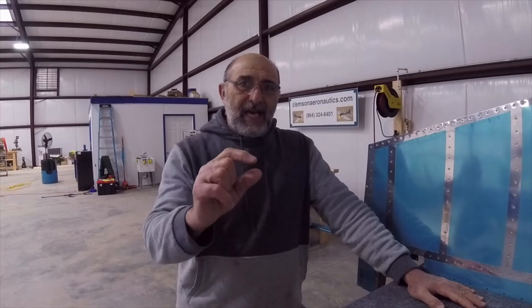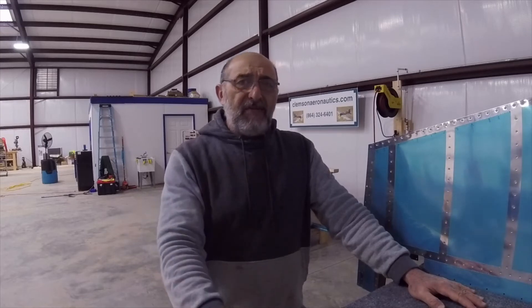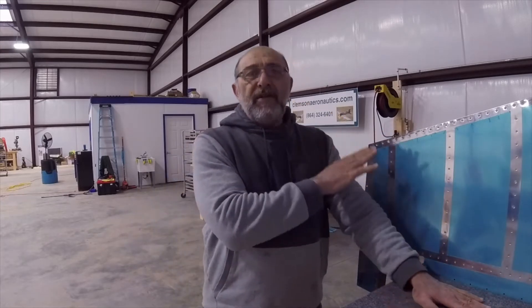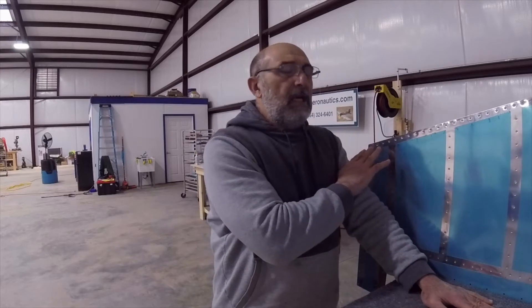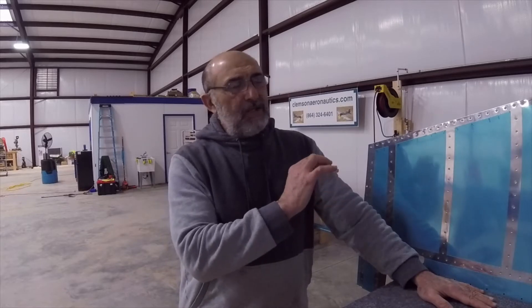So I set up my machine to do the squeezing — actually two-thirds of the way — with a straight pin. Then after that I used our angle pin with a 10-degree angle that matches this angle right here, and finished squeezing all the rivets on the trailing edge. It was almost like cheating. The result is fantastic — every rivet is the same, no scratching whatsoever on either side of the rudder.